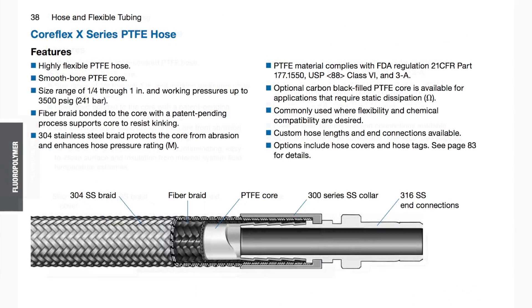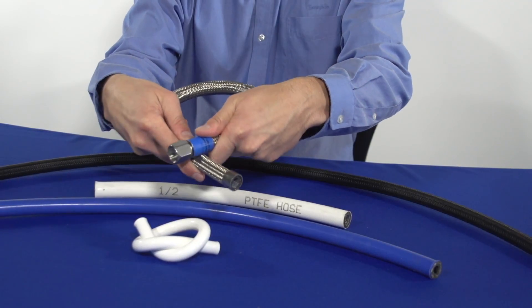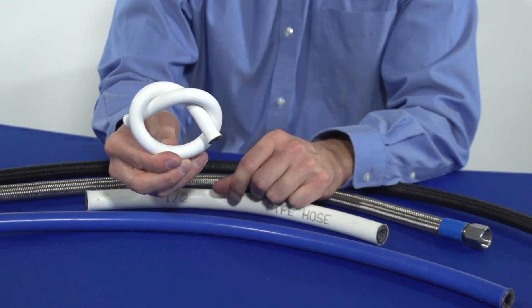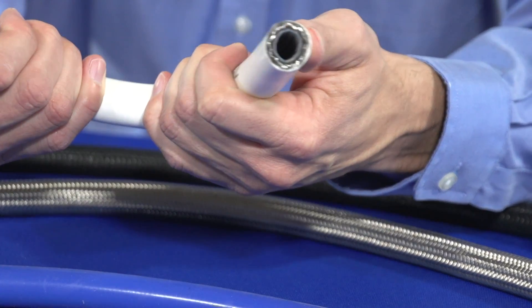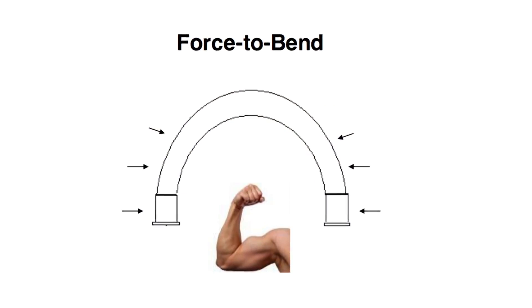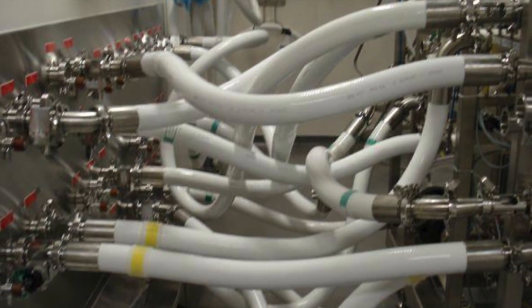The braiding technology in Swagelok's PTFE hose, when combined with a 304 stainless steel overbraid, enhances its flexibility and kink resistance beyond ordinary PTFE hose and results in an extremely flexible stainless steel braided PTFE hose. This added flexibility also decreases the hose's force to bend, which makes it easier to install and route in tight situations.